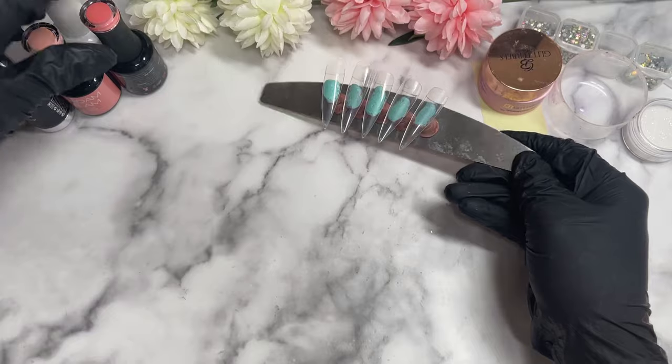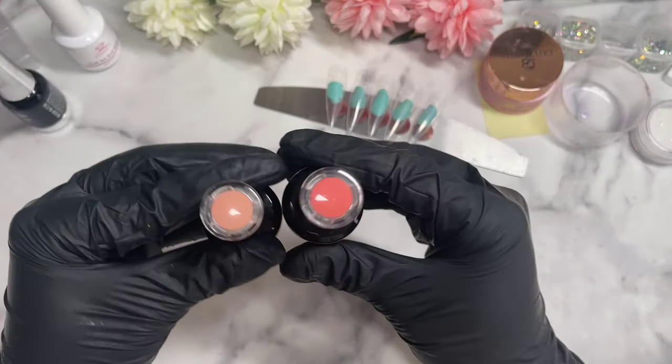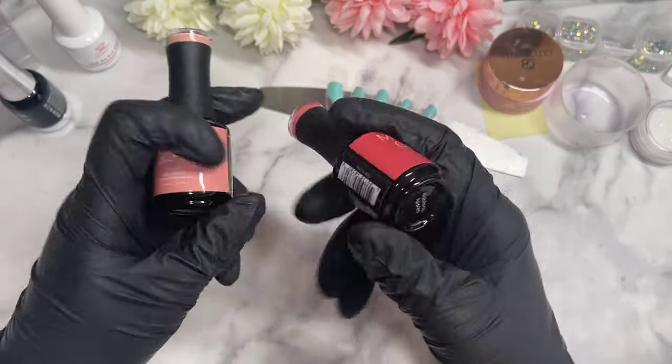Hi everyone, welcome back to the channel. Today we are going to create a set kind of based around some foils.